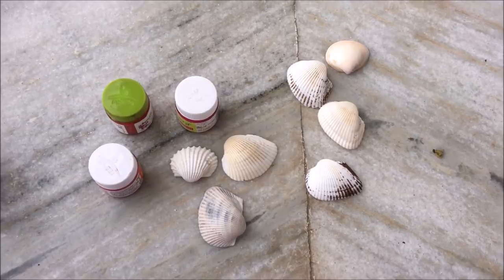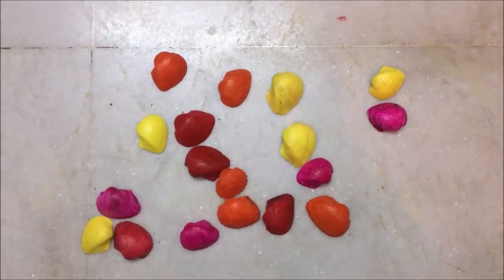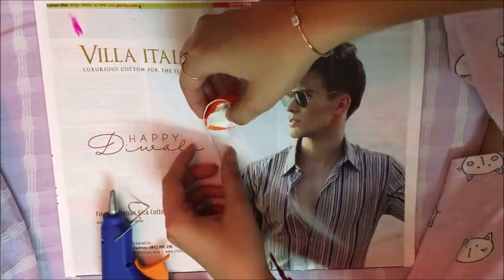I had all these shells lying around, so I colored them in different acrylic colors — and this is how they look. Then I took a string and started pasting them in series with the help of a glue gun. Make two such hangings.